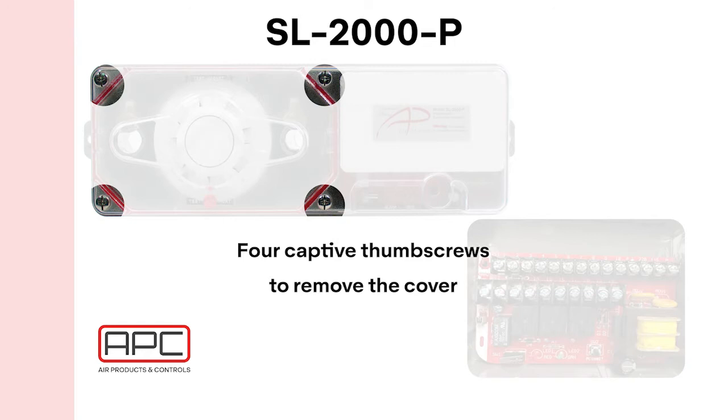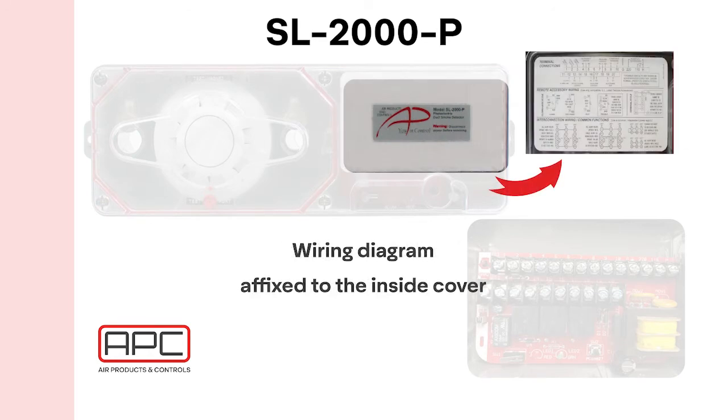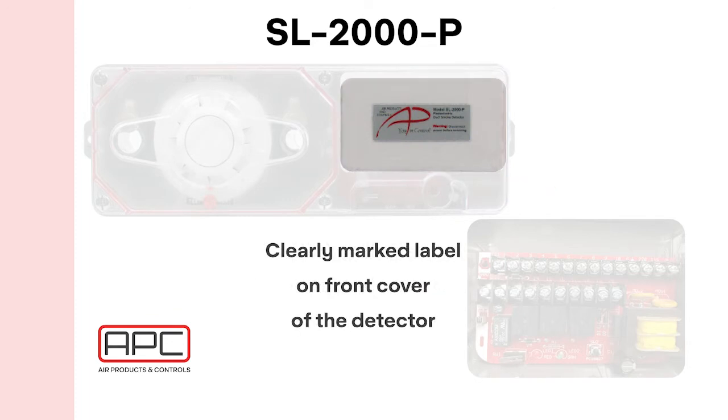The label, including the brand, model, and sensor type, is located on the front cover. The wiring diagram is affixed to the inside cover, which saves time for installers and servicing technicians.